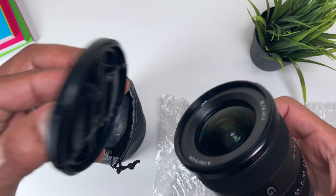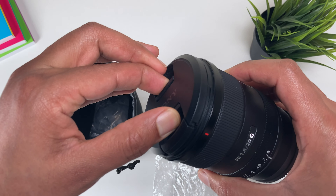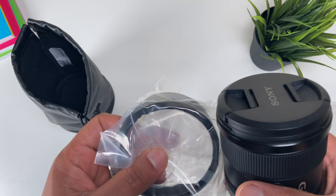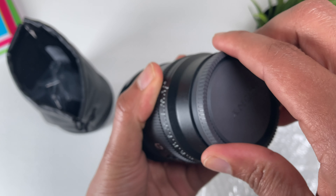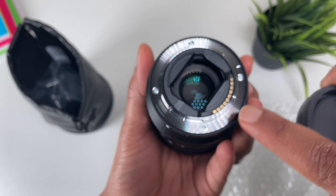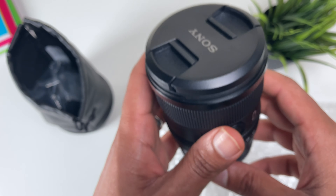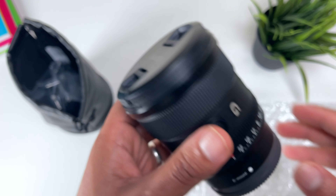If you take the lid off — look at that, beautiful. It also comes with a lens hood. So this is the back end of the lens — that's how it looks at the back, and you've got all of the sensors there. It's good to demonstrate with my full frame camera. This is actually a full frame lens and it's a prime lens — it's not a zoom lens.